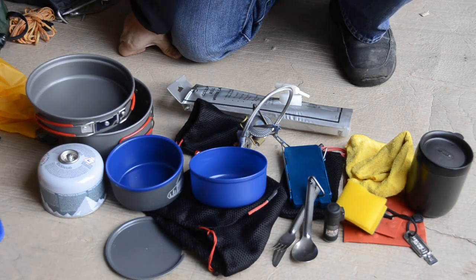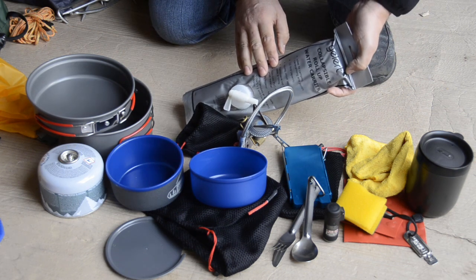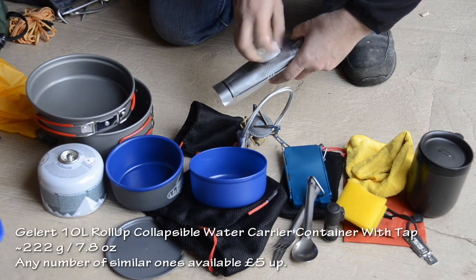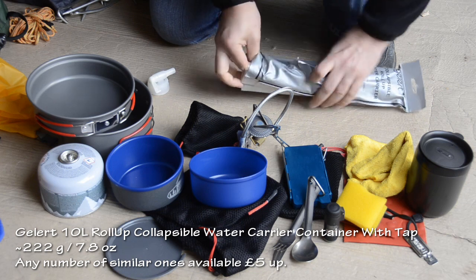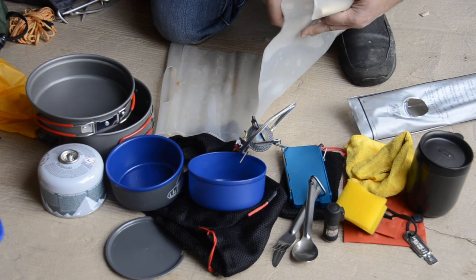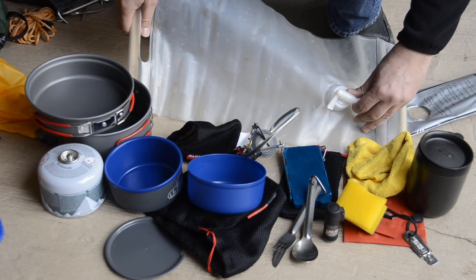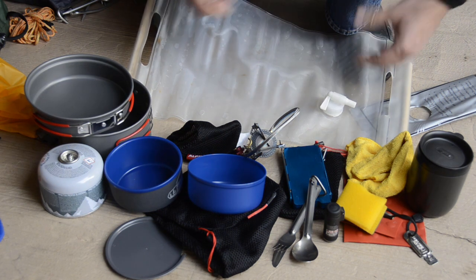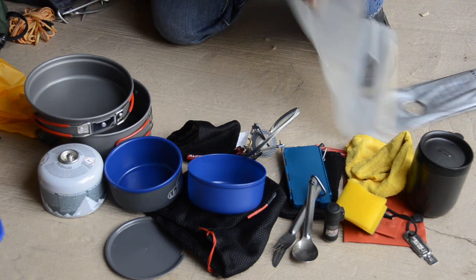For cooking gear — this is a collapsible roll-up water carrier from Elert that takes 10 litres. It's pretty cheap and simple. You just unroll it and put some water in it when you get to the campsite — that's your water supply. The only downside from the first trip, as you can probably see, is drying the thing. It's a bit like a Camelbak water bladder — it's difficult to get them fully dry, so I'll have to find a way to prop it open.